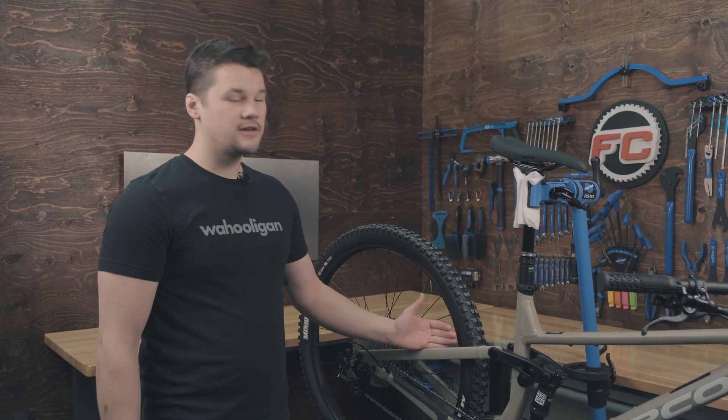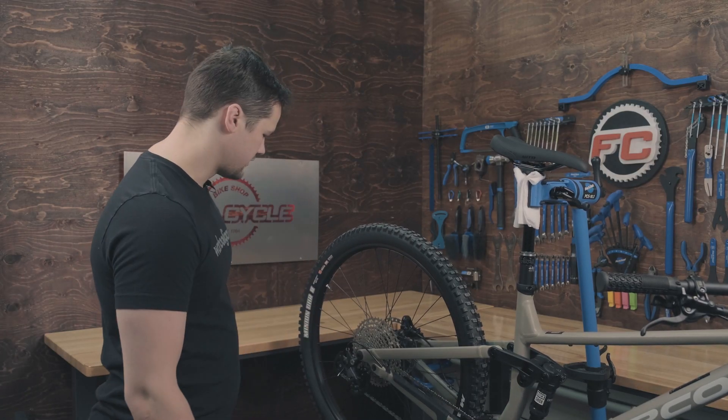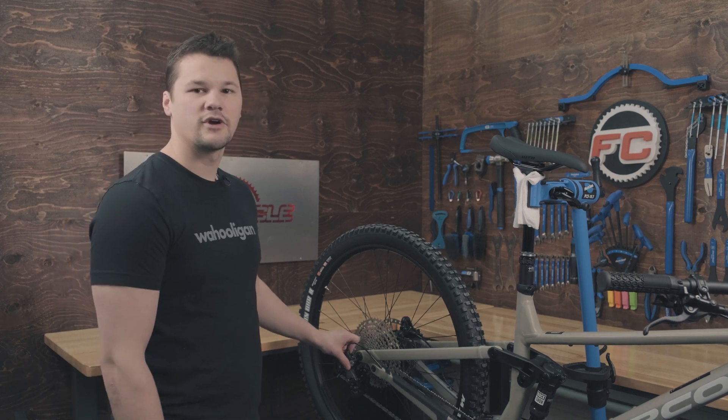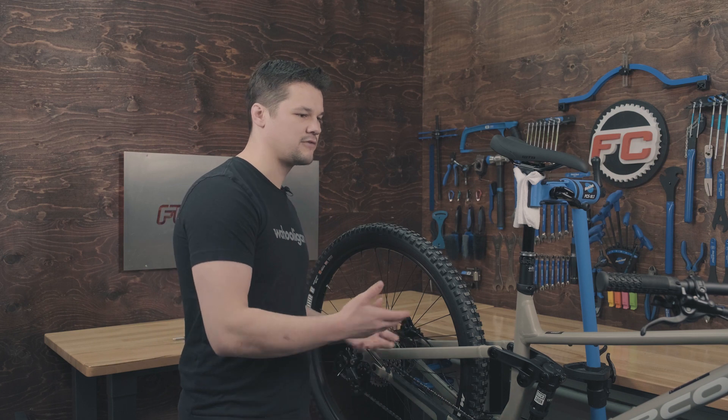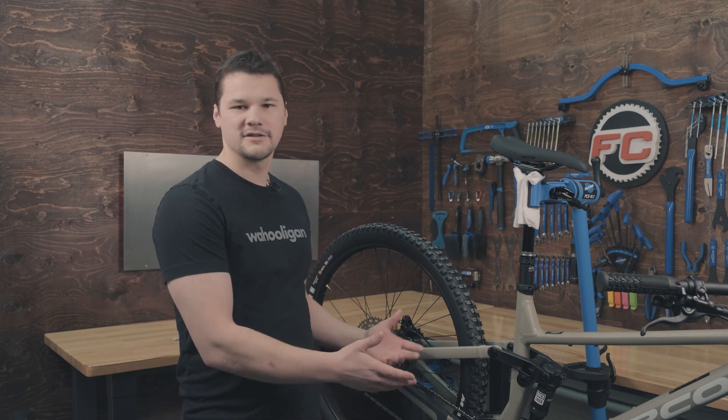Today I've got this Sight A3 and it's equipped with a Shimano Deore drivetrain. What we go over in today's video is going to be specific to this drivetrain, but it applies to SRAM GX, NX — really any groupset aside from electronic.